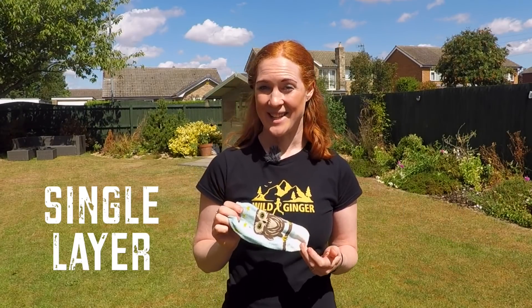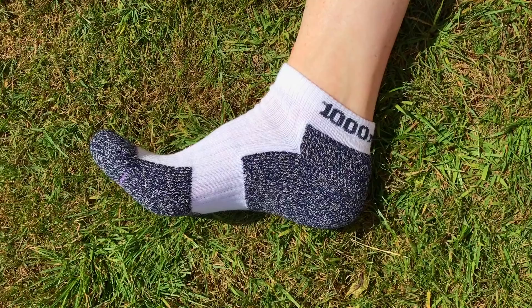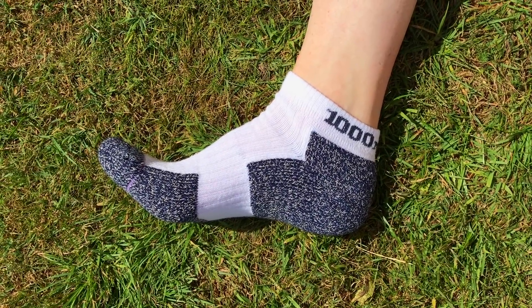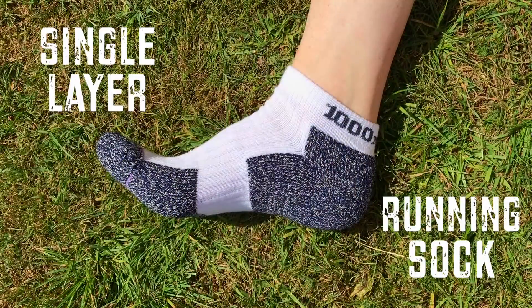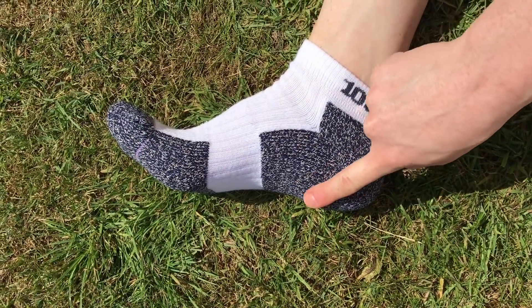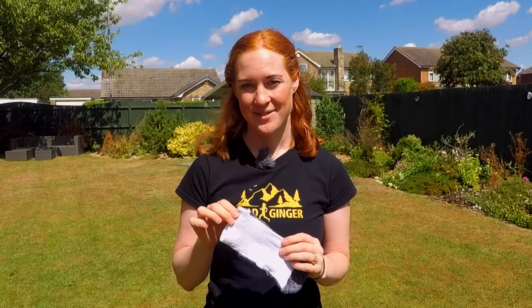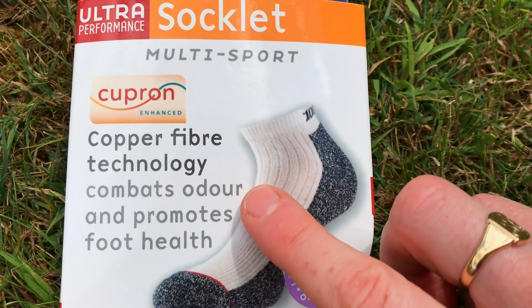Everyone knows what a single layer sock is — they're what we wear in everyday life. My mum always buys me several excellent pairs for Christmas. But much more research and design goes into a sports or running-specific sock, and that's to enhance performance and comfort. They often have areas of extra padding at the midfoot and around the heel, and the upper might feature ventilation channels to increase moisture wicking and breathability. They might also have a higher ankle for more grip and less chance of the sock slipping down. It's also good to look for some form of antimicrobial treatment in the yarns to reduce the amount of foot odour.